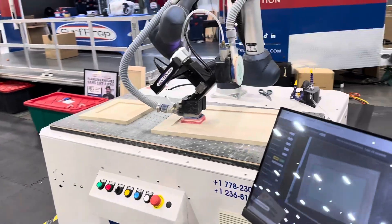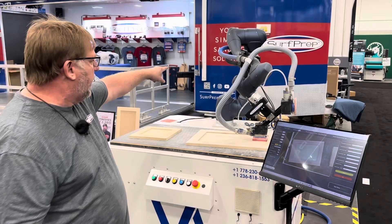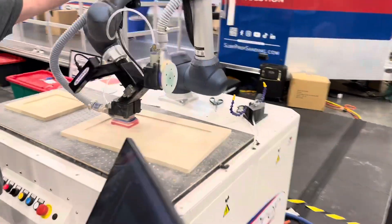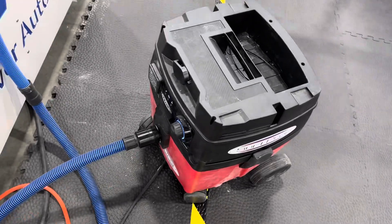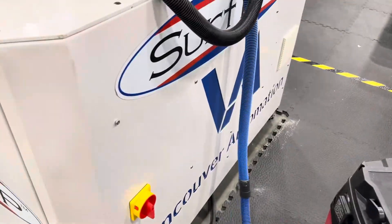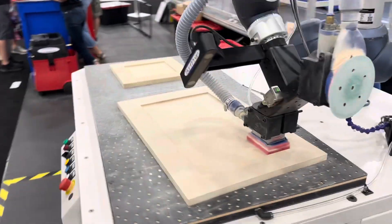How does the vacuum work with it? We have our POV8 vacuum on the back and we have a vacuum line that comes up, goes through a key, and goes to each one of the tools. Does this fit inside of the machine? That's going to sit outside of the machine right now.